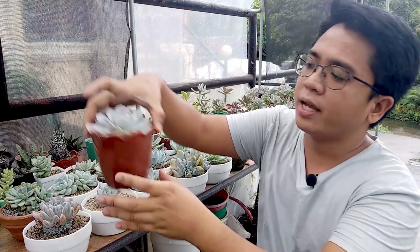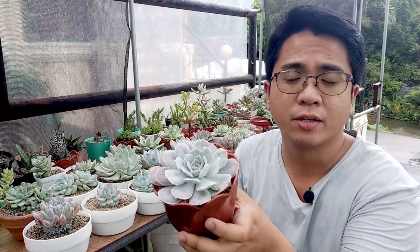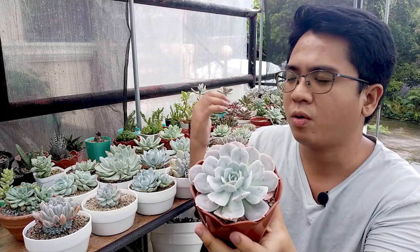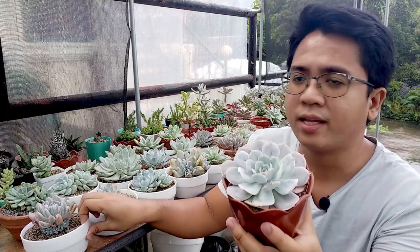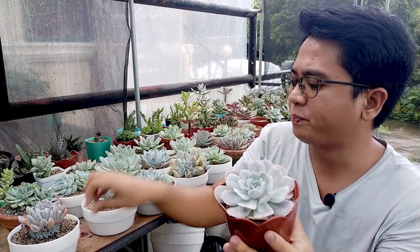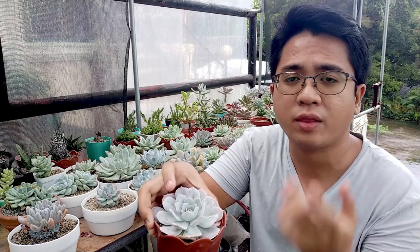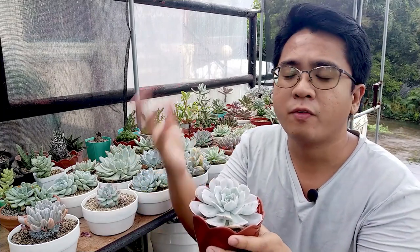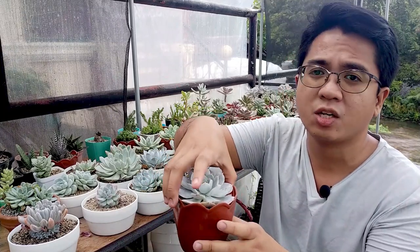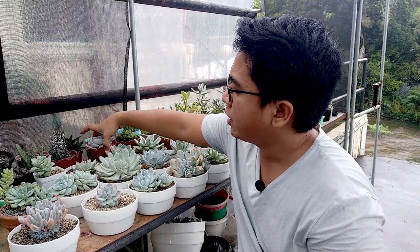I would say that the Echeveria Runyoniae is also one of the easier types to grow. It's just raining but I think we can still continue. This one is particularly easier to grow compared with our thicker-leaved Echeverias because the Runyoniae and the Tapsiter V have a slightly thinner leaf shape, which means the plant can produce a lot more growth and doesn't need to wait very long before being watered again. If you're still adjusting your watering, I would recommend these — they don't rot very easily and produce consistent growth because they are thin-leaved Echeverias.